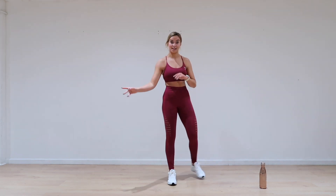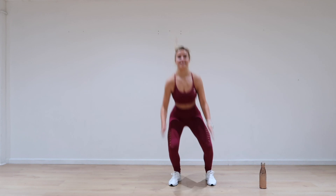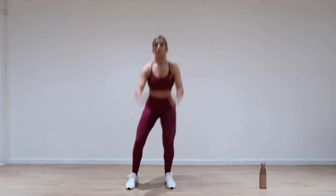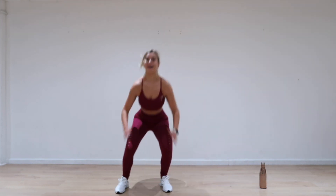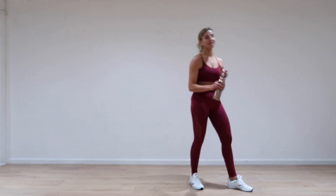Ski jumps — we'll try those ski jumps. You ready? Let's go. To the side, down, down. Floating as you go, nice. Breathe, breathe. Six seconds after your time — get a really quick drink for the next round. Quick drink, 10 seconds for you.